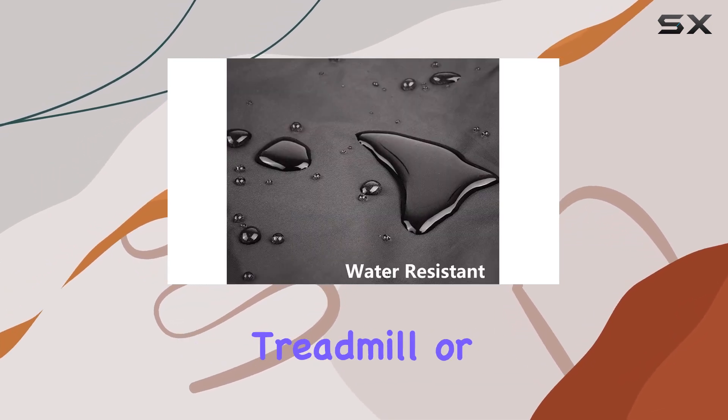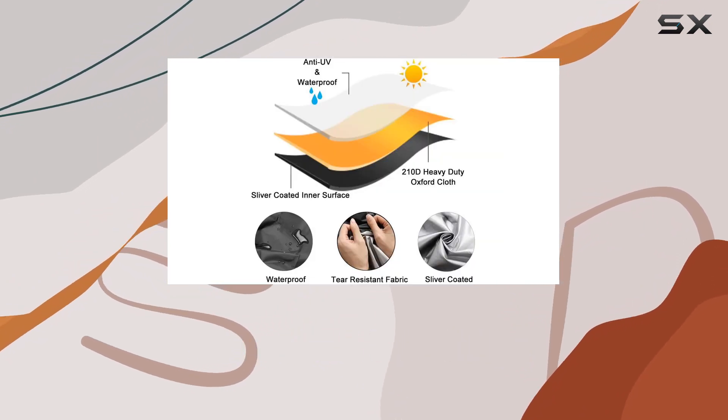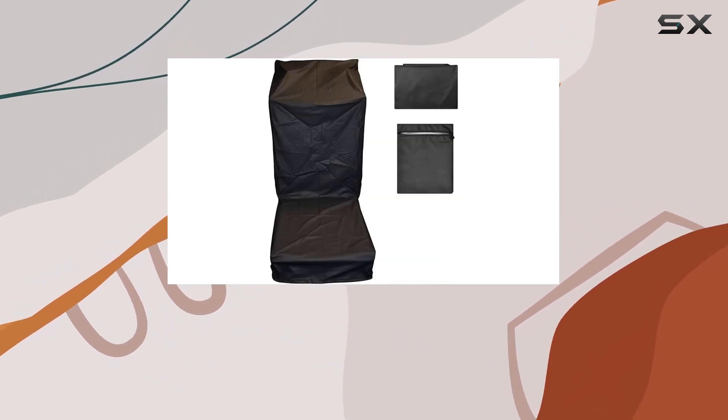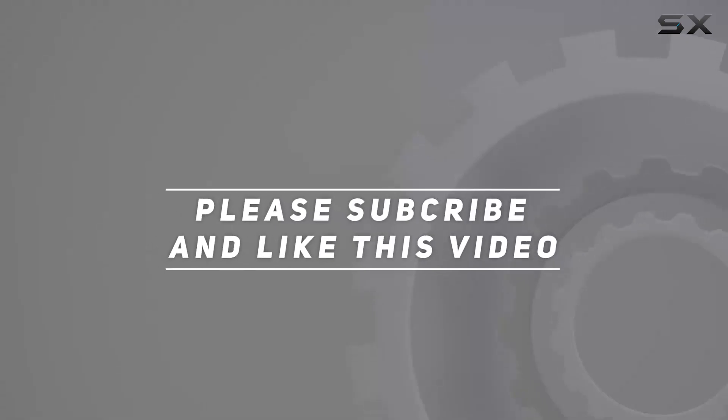Whether you have a compact treadmill or a larger model, Ucare has you covered — literally. Invest in the Ucare Treadmill Cover today to avoid unnecessary trouble and keep your valued treadmill in top-notch condition. Check out the video description for the updated price, and thank you for watching.